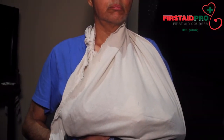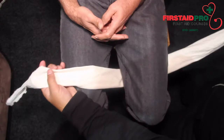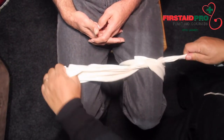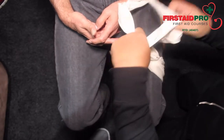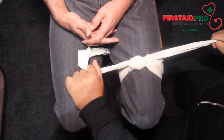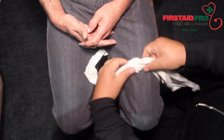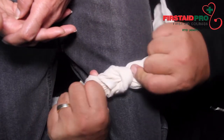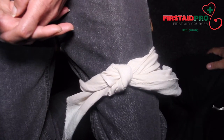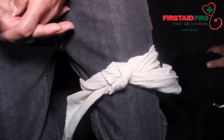Check circulation in the arm by squeezing the tip of the thumb, looking for the return of colour to the part. Hold one end of the bandage in each hand. Place the right end over the left end and loop it under so it is now on the left side. Take the new left side end and place it over the right side end and loop it under. Pull each end tightly across to make a reef knot. The flat side of the knot should be facing down for comfort.